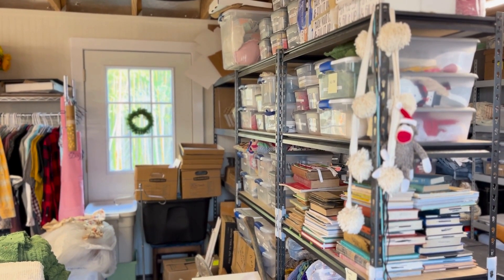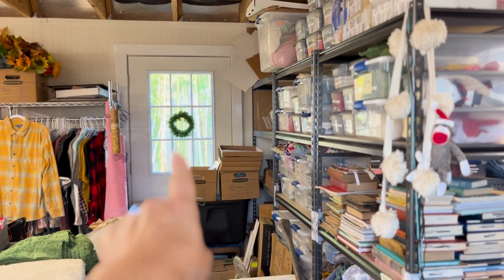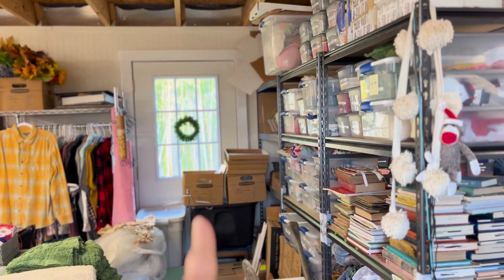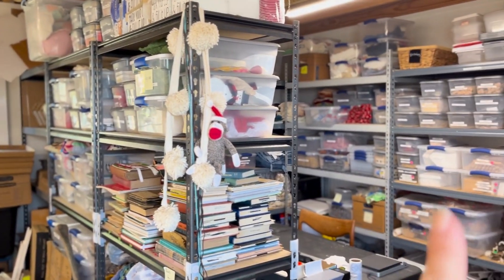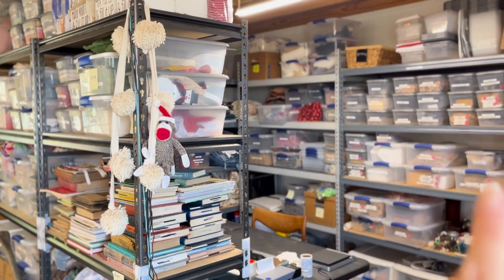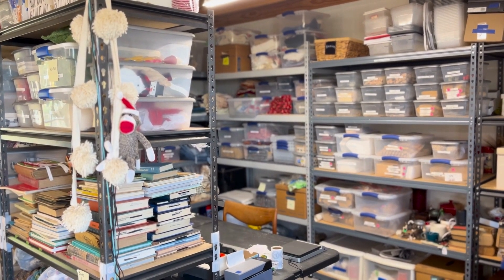Today's video is our inventory storage and our shipping station, so let me know what you think and if you have any better ideas. I've been telling y'all for a while now that I wanted to give you a tour of the She Shed. Right now I'm standing at the front door. There's a door on the front and directly across there's one in the back — we hardly ever use that. Right now it's got some stuff stacked in front of it. But to the right, this is our inventory and our shipping area.